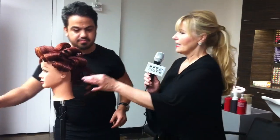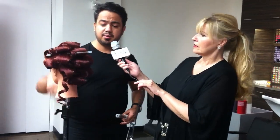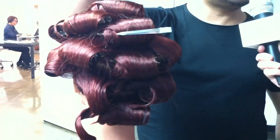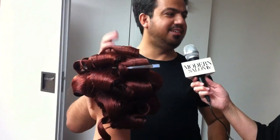Do you take each section and spray it, or you spray it first? The tricky part here: we take a brick panel in the back, and wide sections — not smaller sections. Smaller sections tend to get too curly; it doesn't give you that big wave. So you need big wave, big hair.